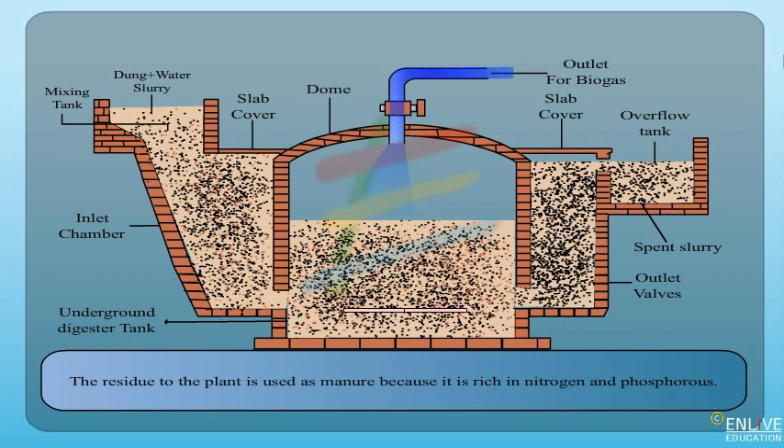The residue from the plant is used as manure because it is rich in nitrogen and phosphorus.